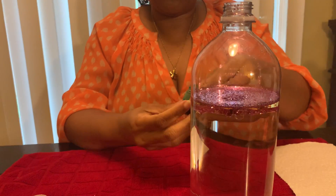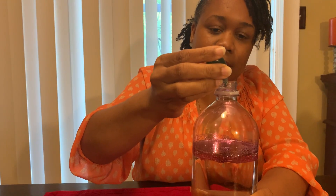The next thing I'm going to do is put in my food coloring. I'm just going to put it at the top. Either way, if you want to put it first in the water or if you want to put it with the oil, it is up to you. I'm only going to do one drop because I want to make sure that I'm able to see my glitter as it moves back and forth.